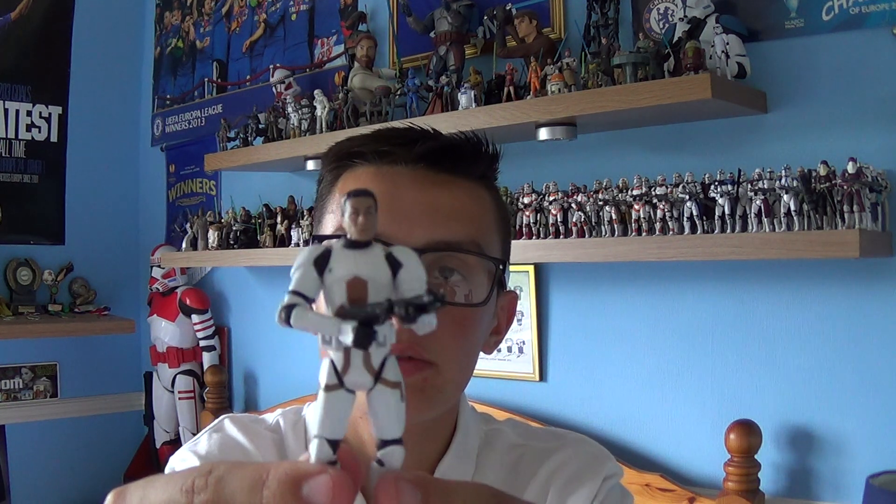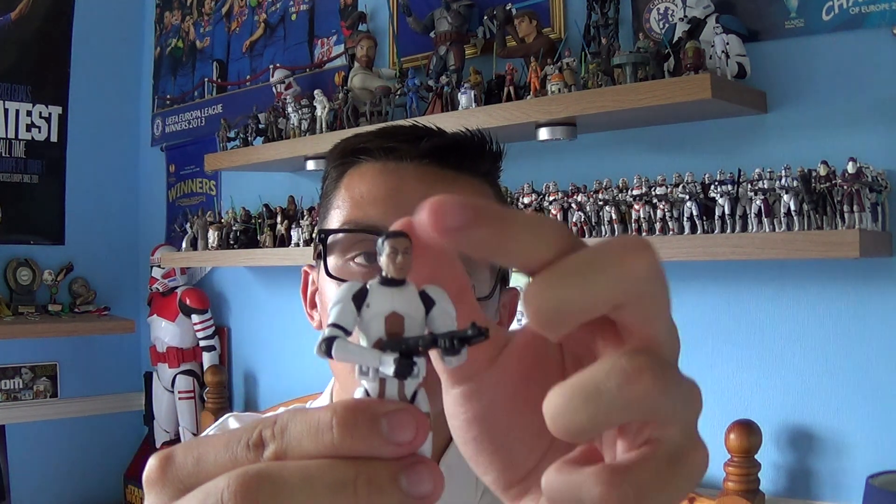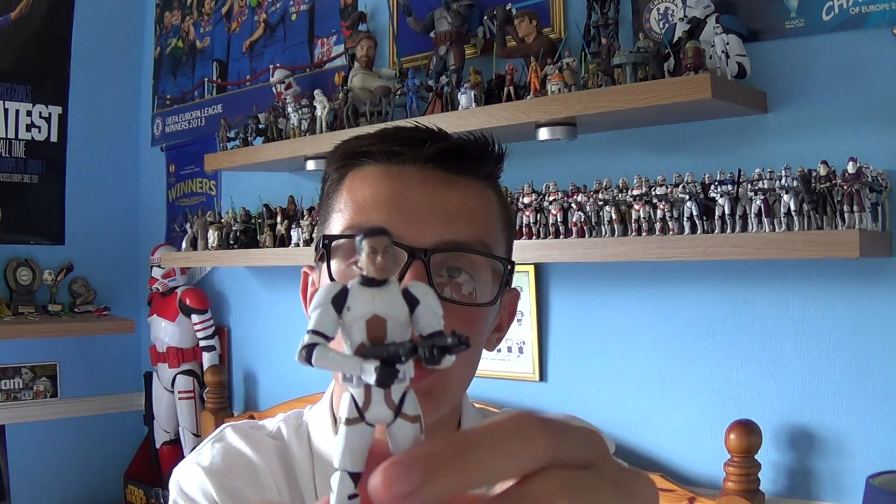Here's a look at the Clone Trooper head sculpt. As you can see, it's got a black sculpt for his hair, and it's a decent sculpt that Hasbro have done. And if you just put the helmet on, it fits perfectly.